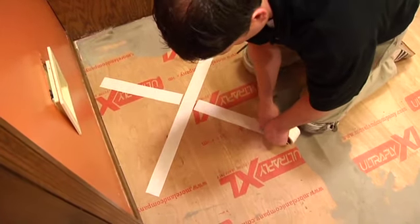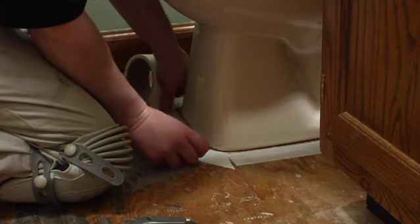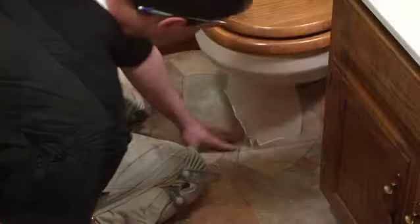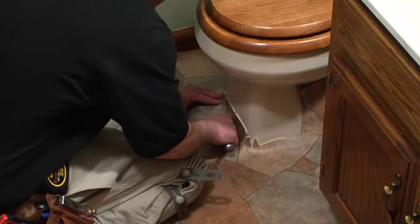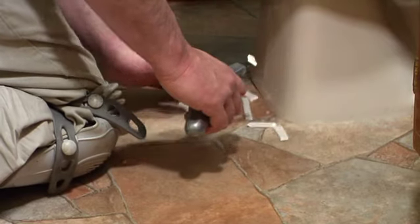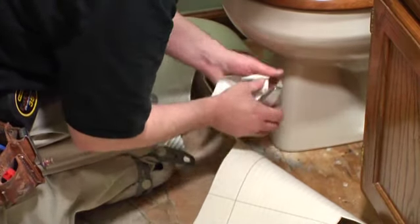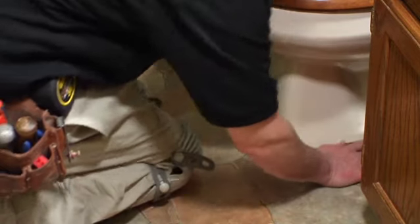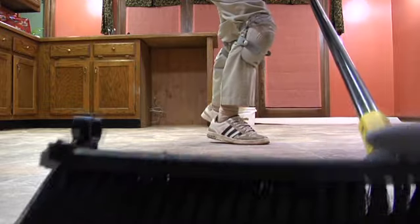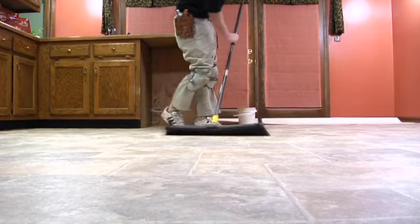For bathroom installations, it is not necessary to remove the toilet. Acrylic double face tape should be applied around the base of the toilet, pedestal sink, shower, and bathtub. Make relief cuts around the perimeter of the toilet, allowing the material to lay flat. Neatly trim off the excess material. After the flooring has been trimmed to fit, remove the protective paper layer from all acrylic double face tape and roll the material over the taped areas with a hand roller. Sweep over the floor starting at the center with a large push broom to release any trapped air — this is the broom method. Do not use any type of flooring roller over the surface.